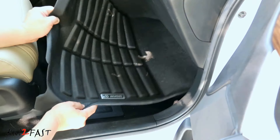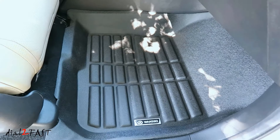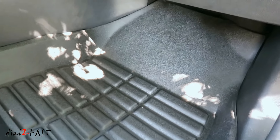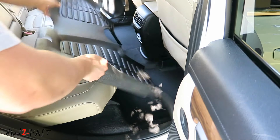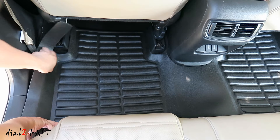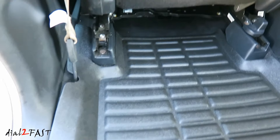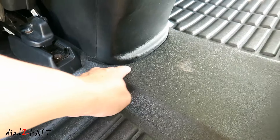There's the front passenger mat. And this long one is the second row of mats. The second row mat also fitted very well. You can see the cutout — follow the line along the edge right here.